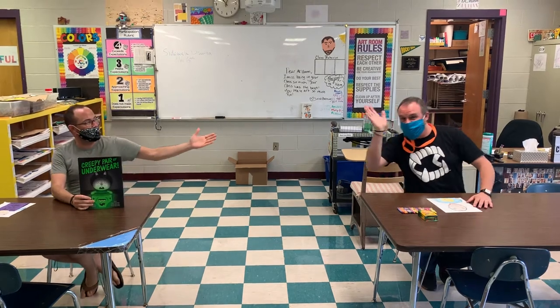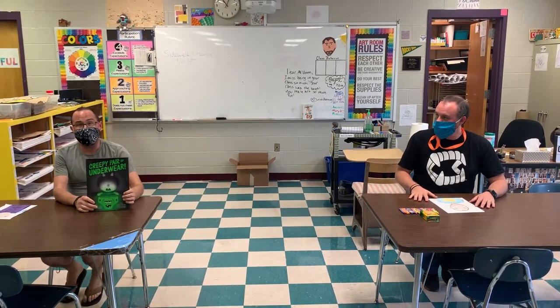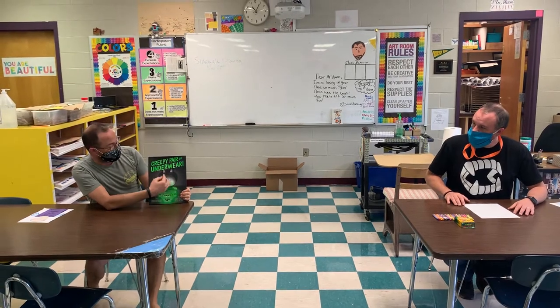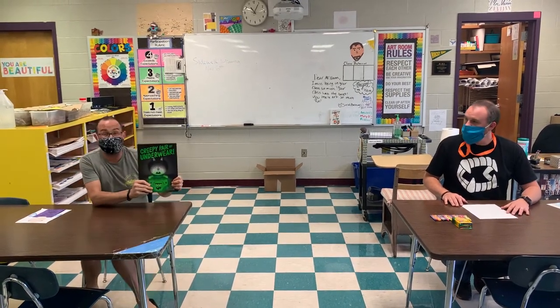Hey, Rocky Ridge Virtual Students. It's Mr. Shackle and Mr. Van, STEAM and ART. We're going to do a kind of a combined lesson today. The first thing I want you to do is, there's going to be a link that your teacher sends out to you, and it's going to be a link to the video of someone reading a book called The Creepy Pair of Underwear.